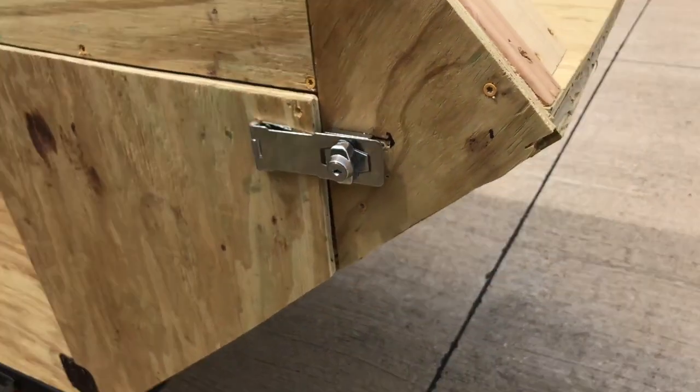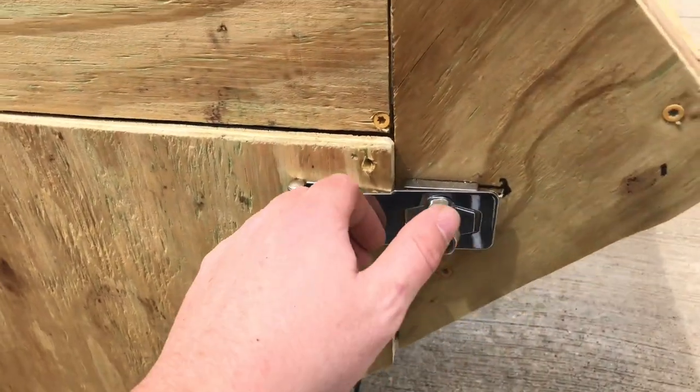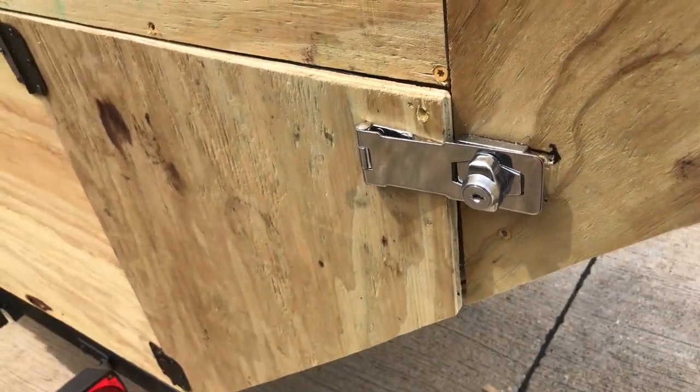Alright guys, so I got the little access port for my new little storage spot put in. You didn't get to see all of it because my camera was on the hood of my truck and the wind blew it over. Unfortunately it is very windy out right now.